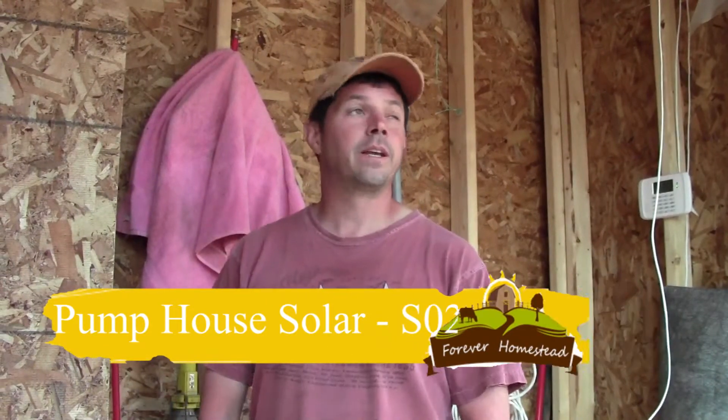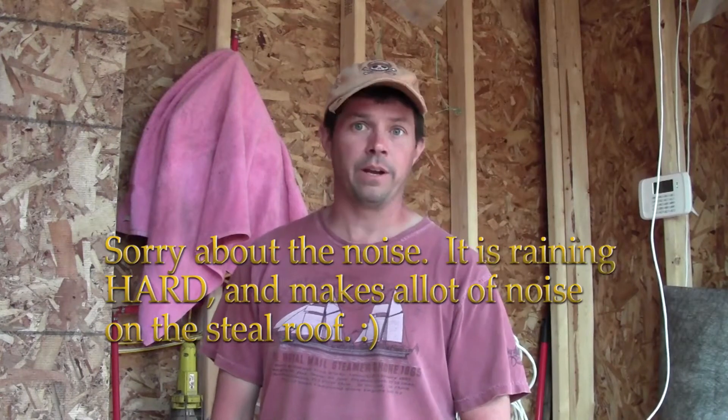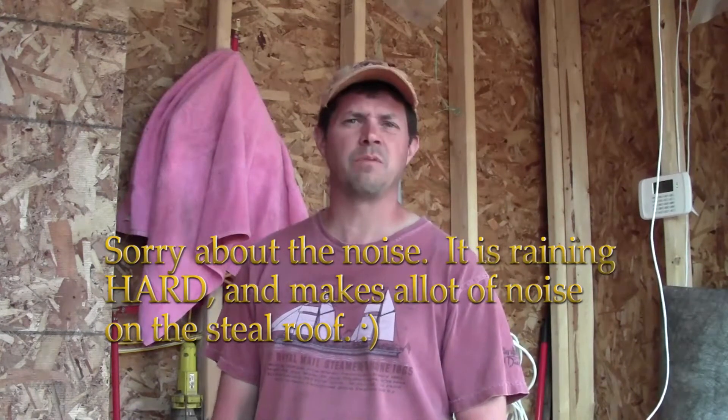Hey guys, Kirk from the Farber Homestead. So this is supposed to be a roofing day but it's pouring outside — thunderstorms have moved in. So I'm kind of hiding out in the pump house right now because it's dry and it needs to be cleaned up. I thought I haven't done the solar video yet on the pump house, so I can give you a little bit of a tour and show you some of the stuff we've got going on here.